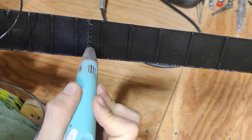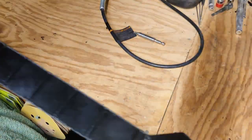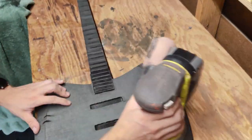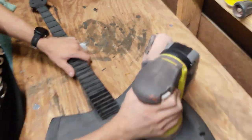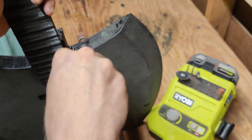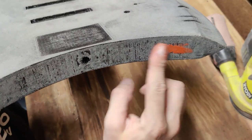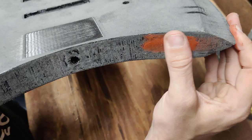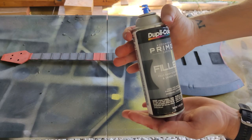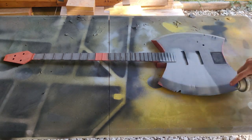I then went back with my 3D pen and filled in all of the seam holes. I started with 60 grit, then went to 80 grit, and then to 120 grit using my orbital sander. I used my Dremel to sand all of the support areas that my orbital sander couldn't reach. After sanding everything down, I used Bondo Spot Filler to fill in all of the little holes, the nooks and crannies. Using Duplicolor Filler Primer, I coated the entire guitar in an even coat and then let it dry.